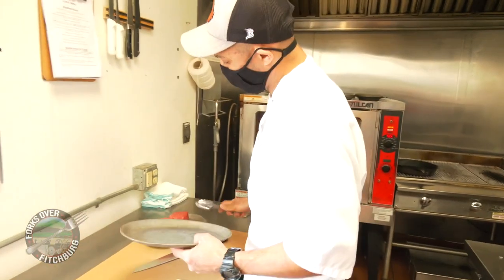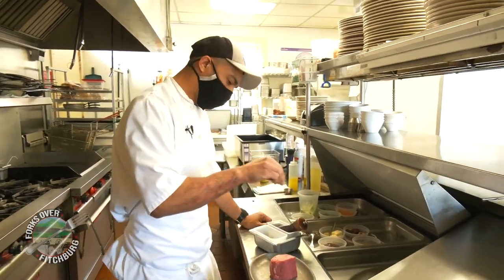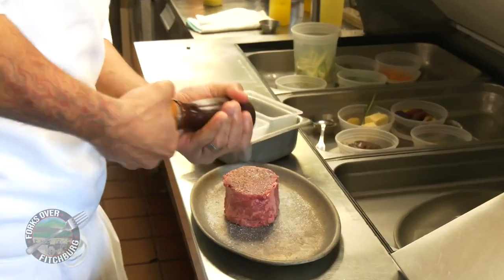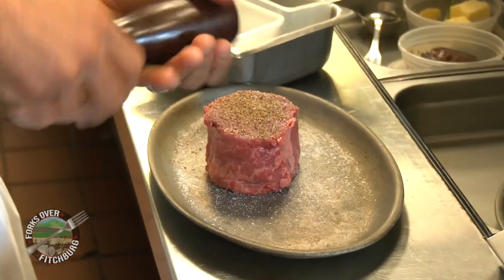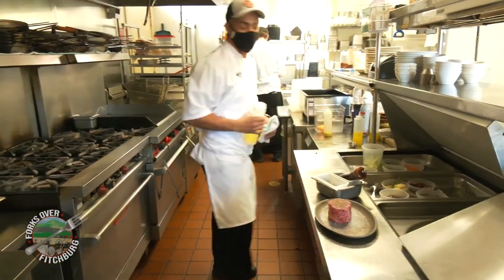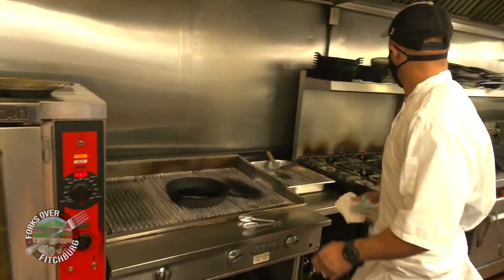Start with a 10 ounce tenderloin. We are gonna season with kosher salt generously, add some cracked pepper, get our cast iron going. We're gonna use canola oil.